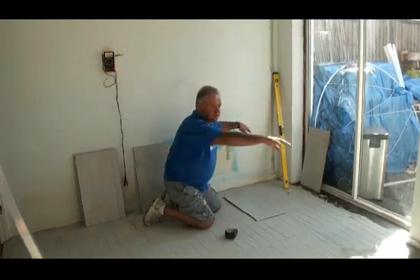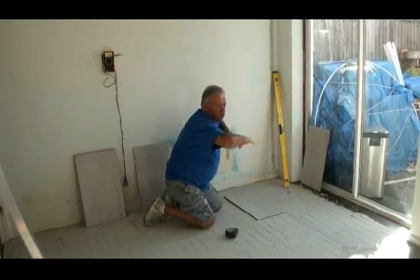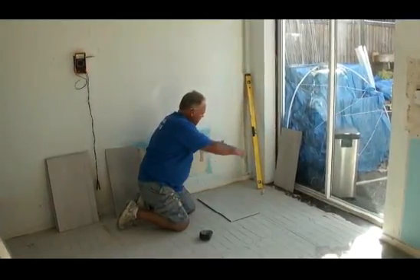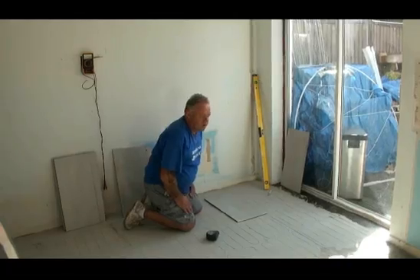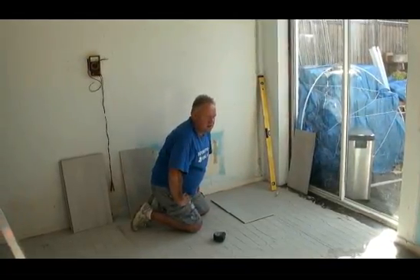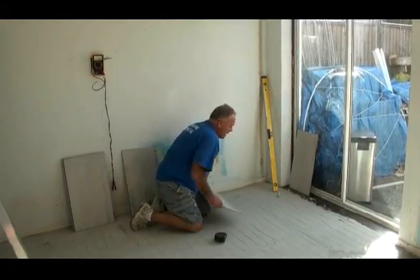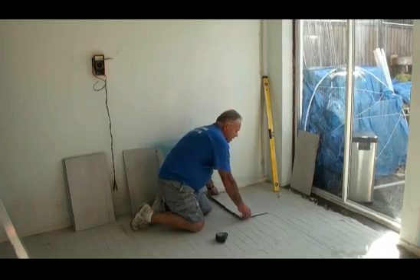We want our tiles to be square to one particular wall — we've chosen one wall we want them to be square to. We've drawn a line parallel with that wall, 480 millimetres from that wall, and there's a line going through the building as you can see.